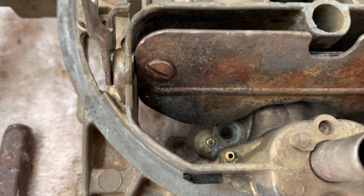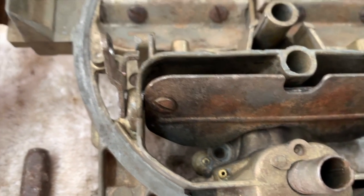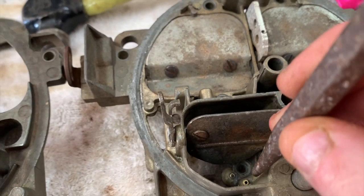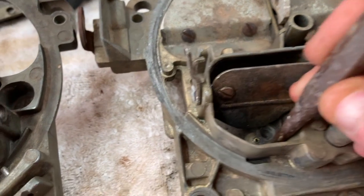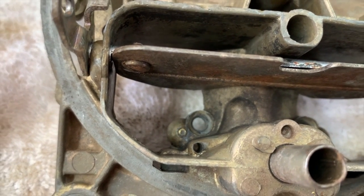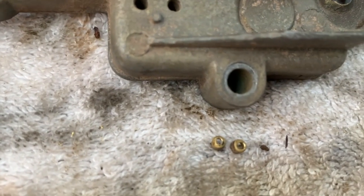The second one is going to be getting rid of that second air bleed. The easy way to do it: you take that air bleed - you can see how it's a pressed-in brass fitting - give yourself a punch, put the punch on that air bleed and knock it out. Knocking that out is a piece of cake. You literally just put the punch in there, tap it with your machinist hammer, and boom, out they come. Two little small air bleeds.